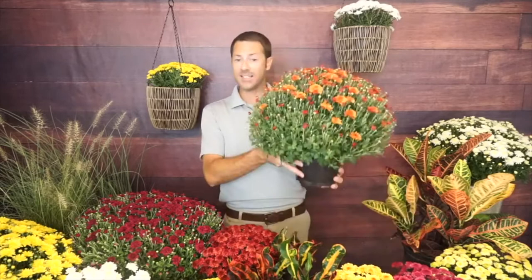In containers, mums tend to bloom a little faster because the soil warms up more quickly above ground. This is natural — it happens with everything. In the ground they can last much longer and will bloom a little later. That's why I encourage planting them out in your landscape when you're done with the fall display, or at least adding them to your compost pile.